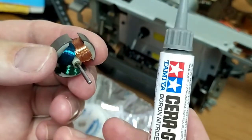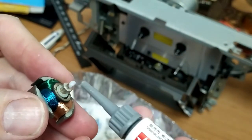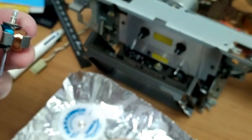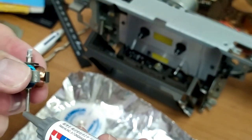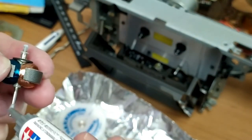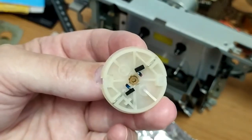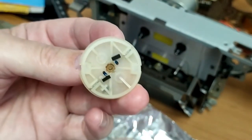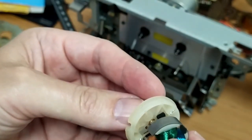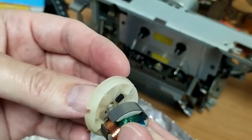The grease I'm going to use again is Tamiya sero grease — it seems to work quite alright and is listed as being safe for pretty much everything. I'm just going to use a bit of that, and then with the brushes apart it allows me to push the motor in quite easily.